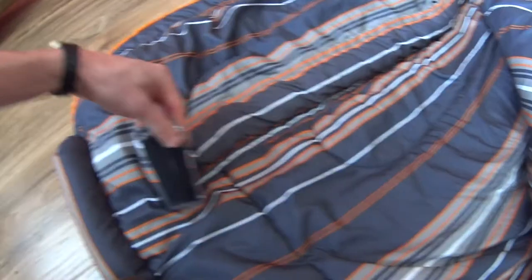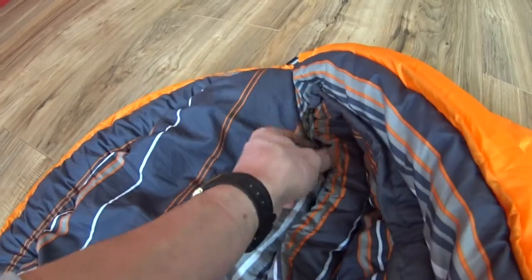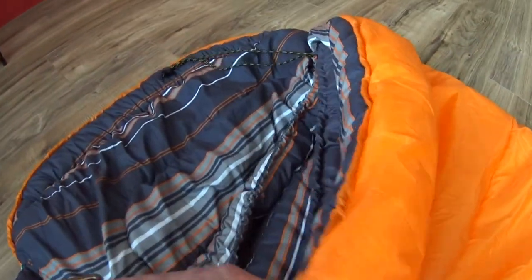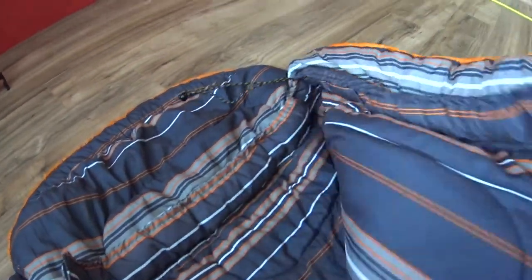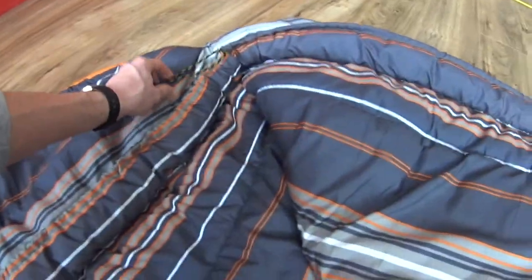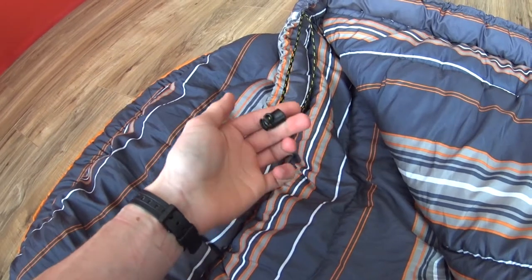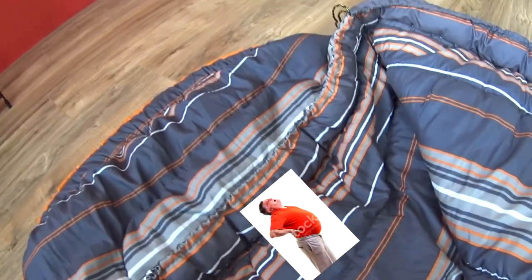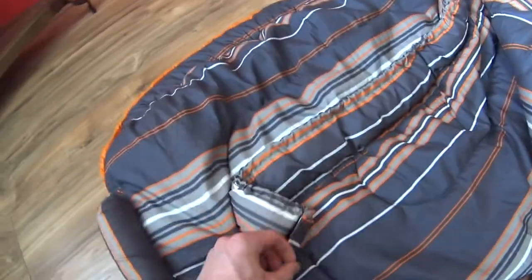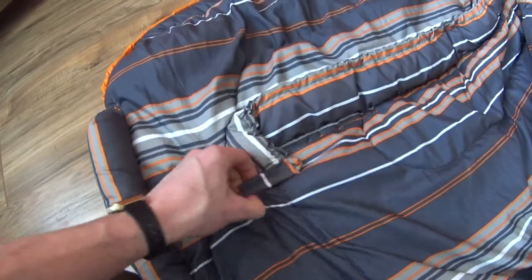The first annoying thing is this Velcro right here. It's there so you can attach the draft tube to the bottom draft tube and then use the drawstring to wrap around your shoulder area so air doesn't escape. If I wanted that I would have bought a mummy bag. If you do use it, be aware the drawstring can get inside the bag and you end up rolling on it — like stepping on a Lego, only with your shoulder. Since I don't use it, I just close the Velcro, otherwise it'll stab you.